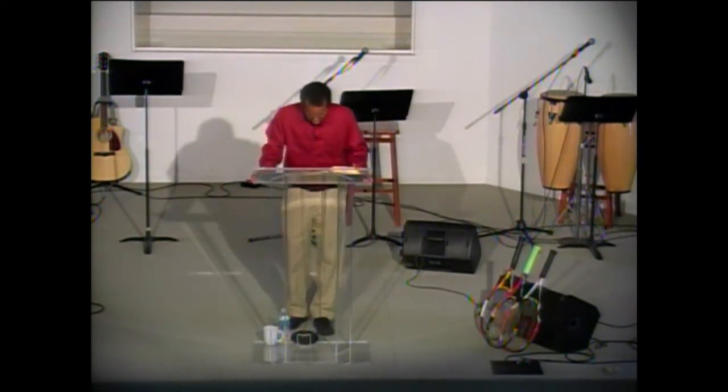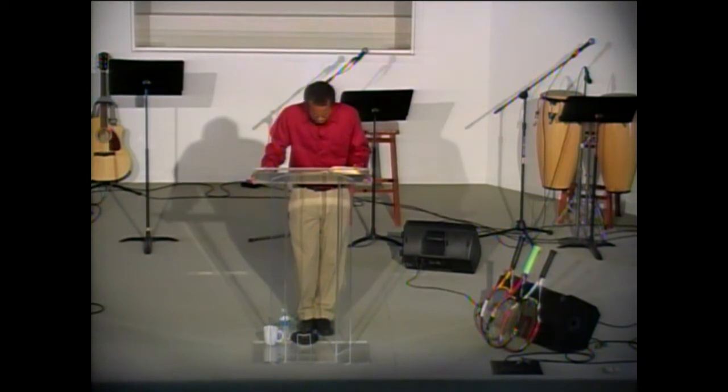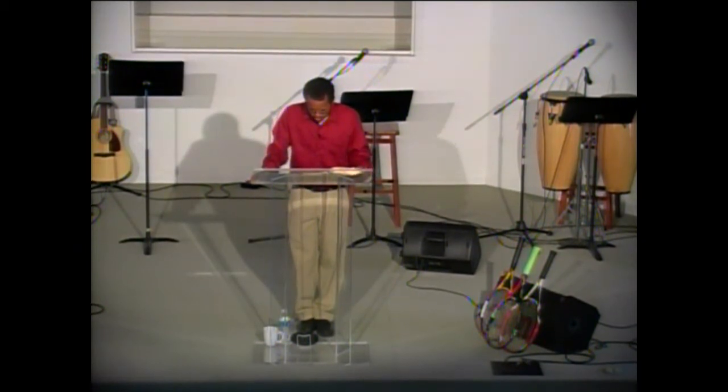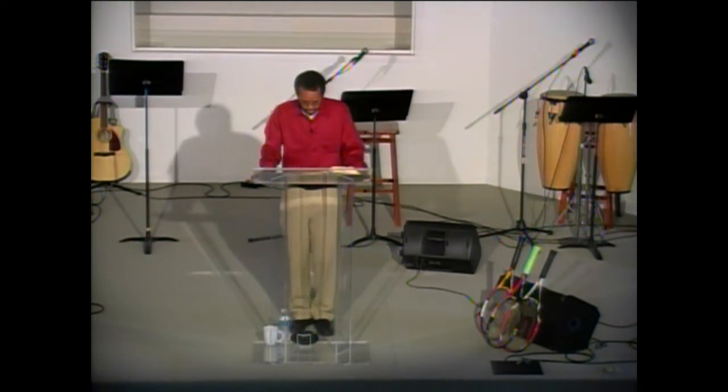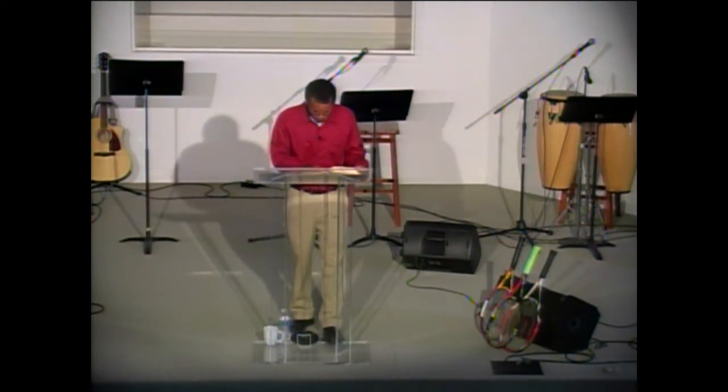Lord Jesus, thank you for this time to get into your word and to pour into this. Lord, I pray that you work in our hearts this morning, that you speak what is on your heart, not what's on mine. I pray that this message penetrates our hearts this morning as your Spirit works in us. In your name, amen.